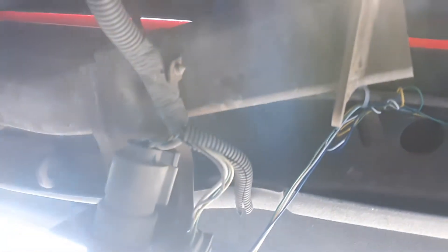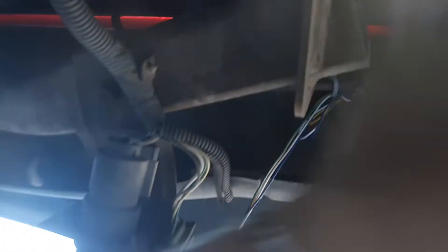I redid the wiring from factory — what Lear or Ford did from 2002 — because I took the canopy off one day and the third brake light stopped working. When I replaced the third brake light with this black one, I redid all the wiring. Everything is run up through that hole — you can see all the new wiring I used.